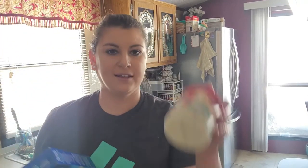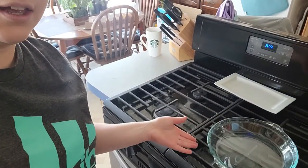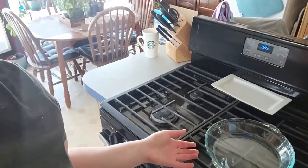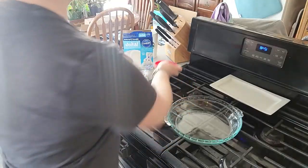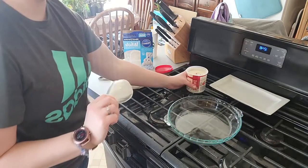We got some fancy balloons. So in order to celebrate our 100 subscribers, I got a cake — it's frosting. I have a pan here. I learned this little trick and we're going to try it out and see if it works.